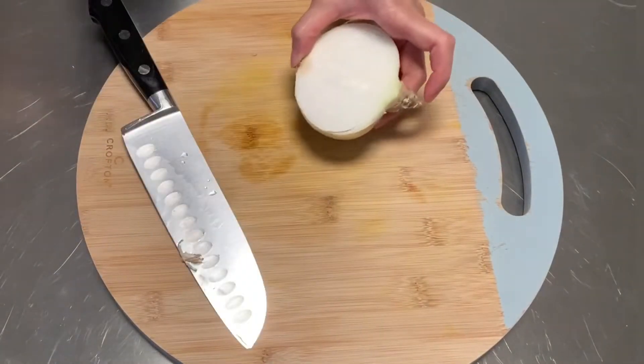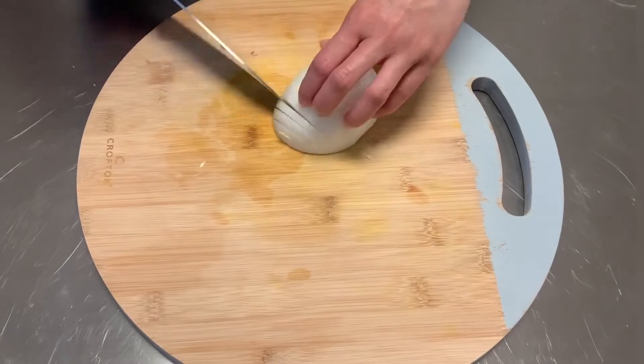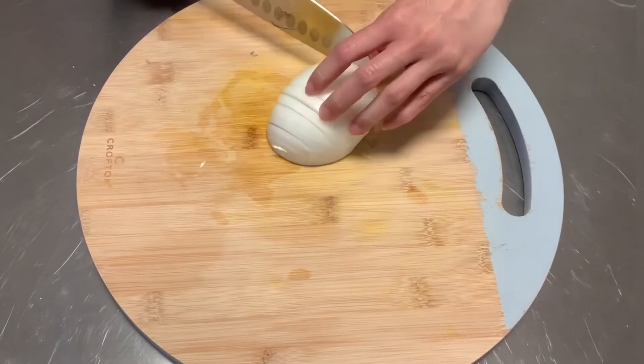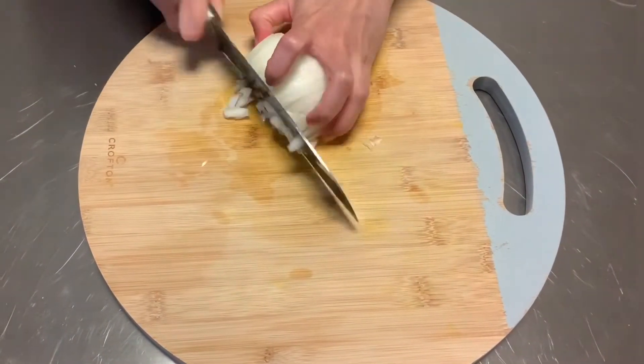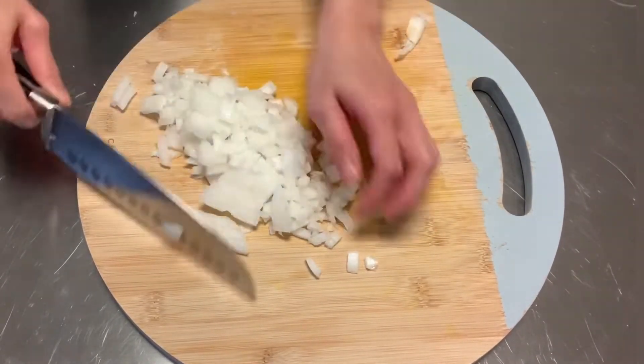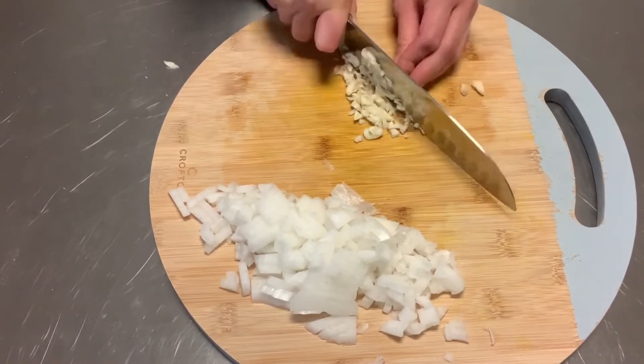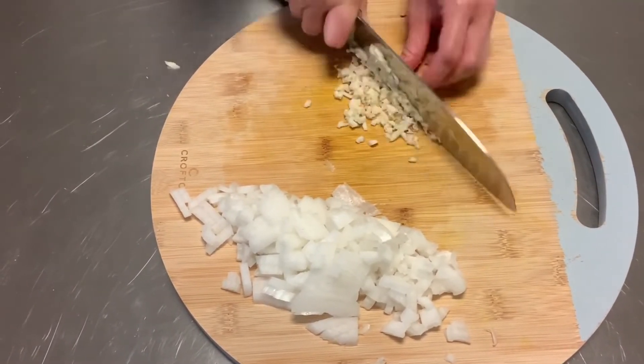In the meantime I'm going to dice my onion — I'm using just a half of an onion. Next we're going to mince the garlic. I like a lot of garlic in my food, so this is about 6 cloves.